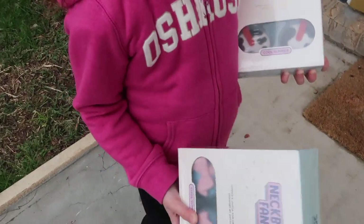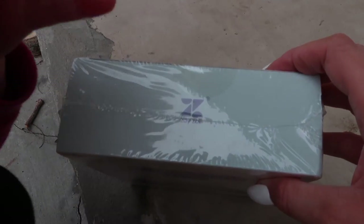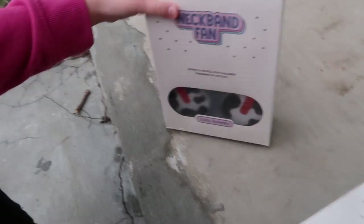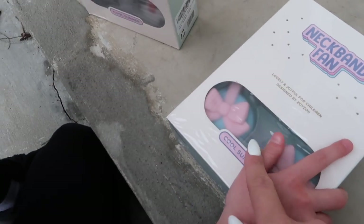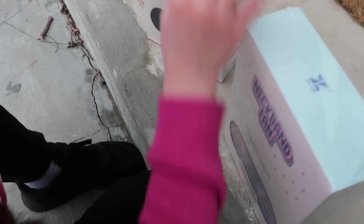We're going to unbox the cow print first. This is the brand — ZoiZoi — I absolutely love them. The packaging is the same but they have different designs. You guys can check them out in the description box below so you can see for yourself if you're interested.